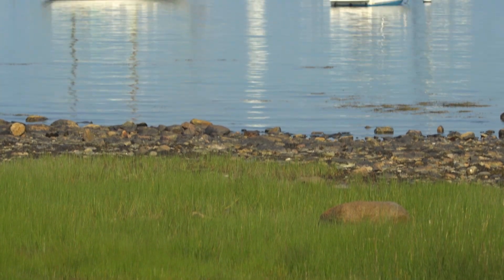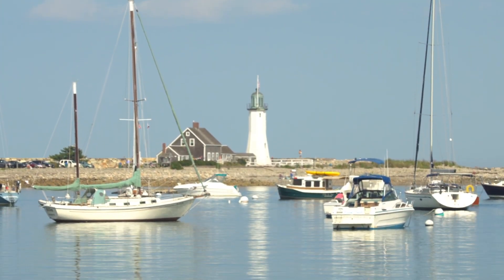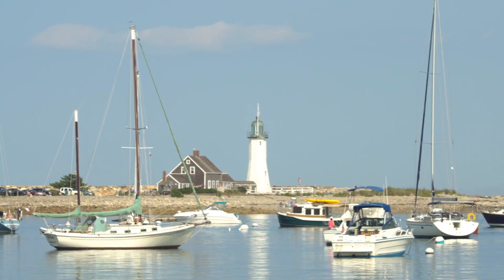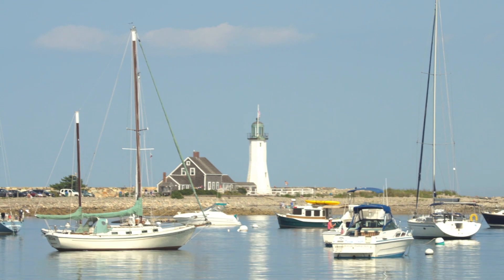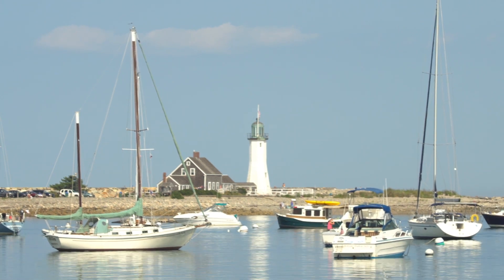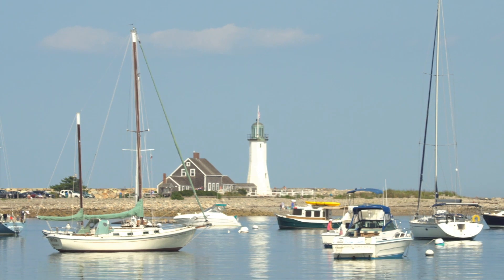I had already known that Scituate Lighthouse was a great location for shooting moonrises because of its east-facing location on the south shore of Massachusetts, and I knew that I wanted to make my shot from across the harbor using a supertelephoto lens to make the moon look huge compared to the lighthouse. The shot I wanted would place the rising moon to the right of the lighthouse for a great balanced composition.